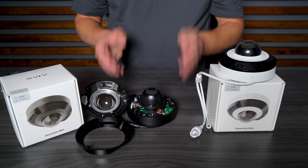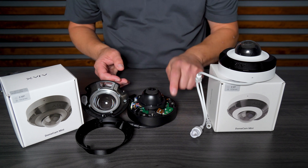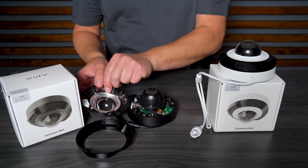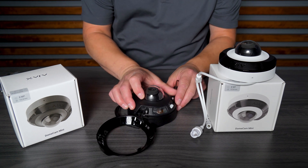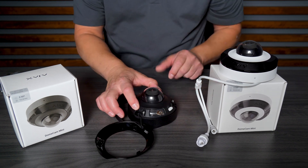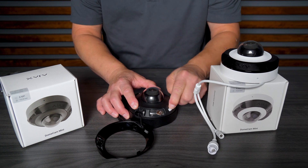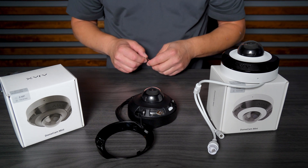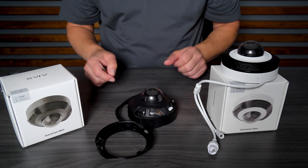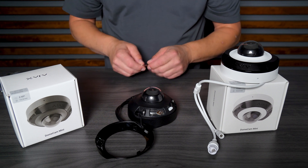This is the new DomeCam Mini camera. I showed you the SD card slot and the reset button. Typically, you don't need to press the reset button from inside the enclosure — when you reinstall the camera in its place, you can press the button from outside in case you want to do a factory reset. If you don't need to put an SD card, you can simply leave the three hand screws in place.